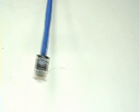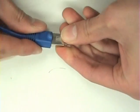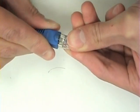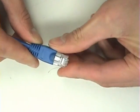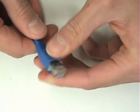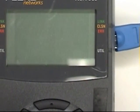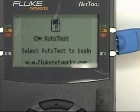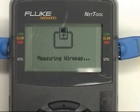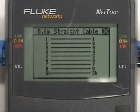Next, slide the boot back up the cable and onto the connector. Now the cable is complete. But before putting it into service, it should be tested. In this instance, a Fluke net tool is being used. It shows continuity between all eight wires and the drain wire.